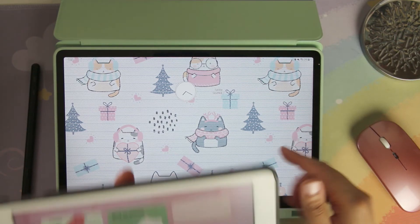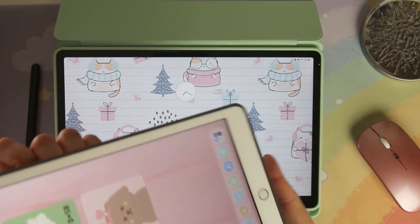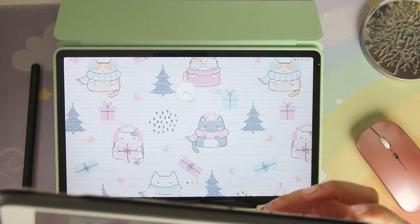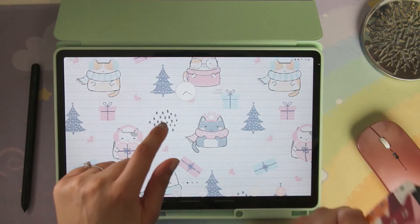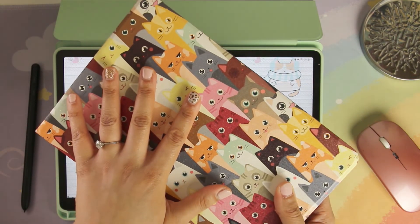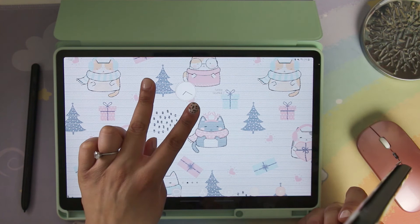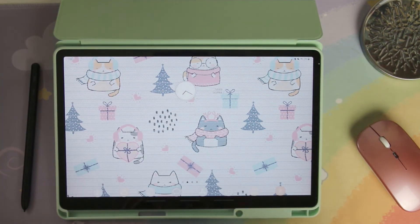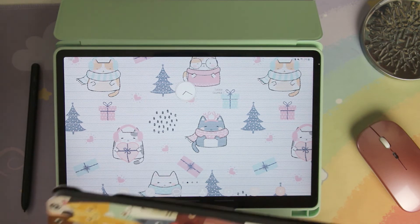I wouldn't say I don't like the planning apps on iPad necessarily — before I found the two apps I'm going to talk about in another video, I still preferred planning on my iPad. But once I found those two apps, that pretty much did it for me.